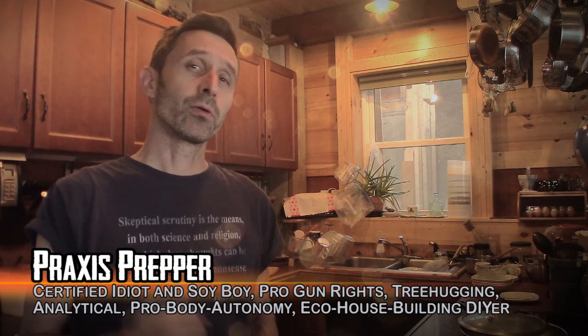Hey everybody, this is Praxis. There are lots of different ways of learning how to properly store food in your pantry. One of them is to come and look on YouTube for people like myself that have advice about this is one way to do it properly, this is one way to not do it properly. Another is trial and error, and I want to share in this video a little bit of trial and error that I had experienced myself.